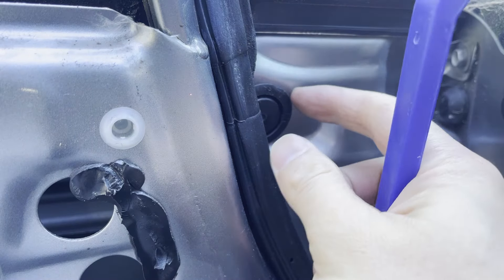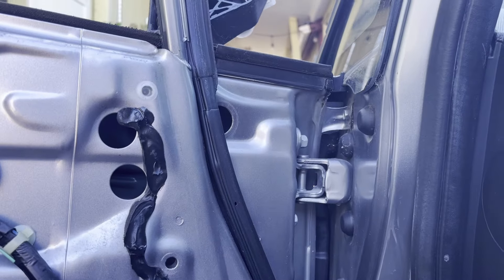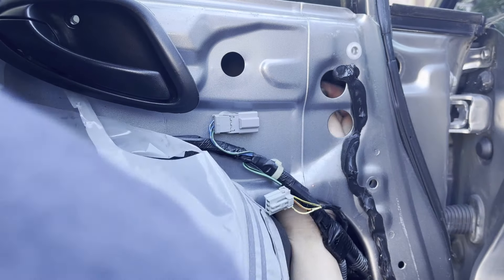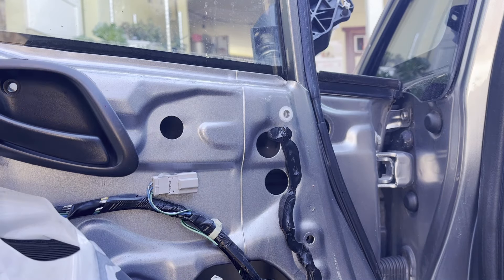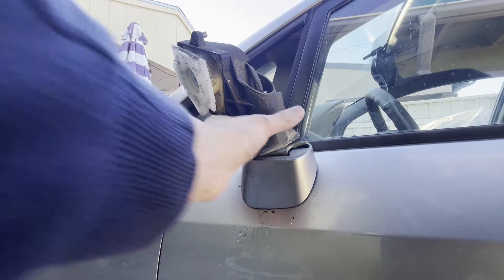Next up, we'll have to pop off this grommet right here. Now we'll have access to the three bolt holes for the side mirror — you can see one right there, two right there, and there's one right here behind the grommet. While taking off the last bolt, you want to hold it in place so it doesn't fall off. Now the mirror can just pop right off.